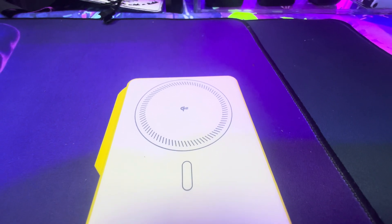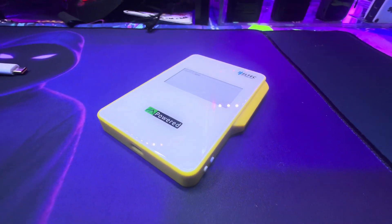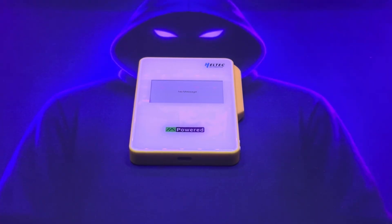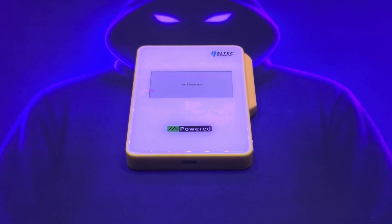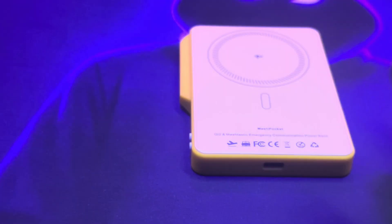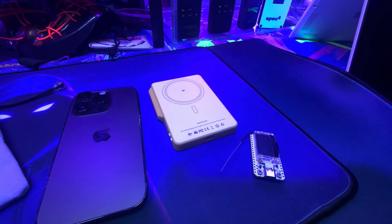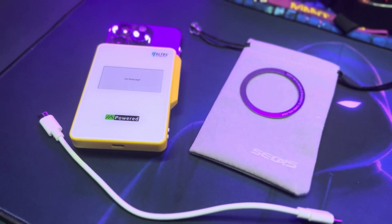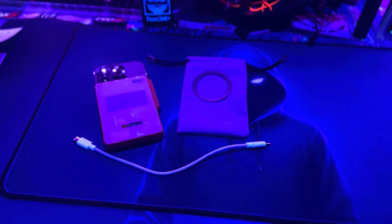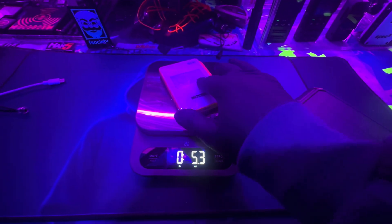Key features: battery available in 5,000 or 10,000 milliamp-hour options. Wireless charging supports Qi2 magnetic charging with 5, 7.5, 10, and 15-watt outputs. Wired USB Type-C with simultaneous charging — both wireless and wired at the same time. Safety protections include over-voltage, under-voltage, over-current, short circuit, and temperature protections. Bluetooth module is the nRF52840, LoRa is the SX1262 for long range and low power consumption. Display is a 2.13-inch e-ink screen, clear even in direct sunlight, with custom firmware support for developers.